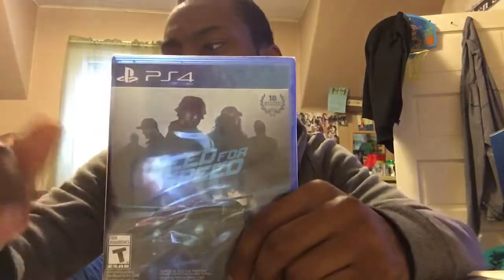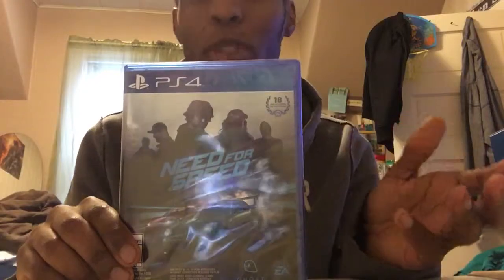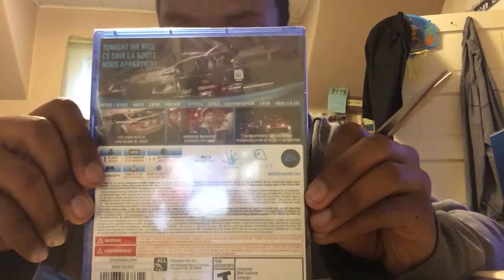I got Need for Speed today. I had a gift card, a good 30-40 bucks, and they had it on sale brand new, which wasn't bad. I'm not really excited — it's not supposedly a great game, but it's a racing game so we'll see how it goes. On the front it's rated T, and on the back it's one player but two to eight players online. It's also won 18 awards — don't know which ones, but apparently 18 awards.